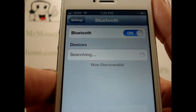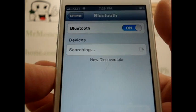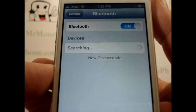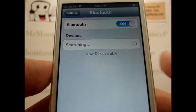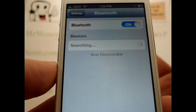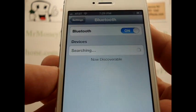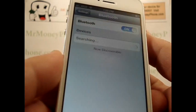Now you need to make sure that the Bluetooth device you're trying to connect to is in discovery mode or pairing mode so that the iPhone can find it. When it does, go ahead and select the device and type in the PIN number provided in the instruction manual for the Bluetooth device you're using, and you'll be connected.